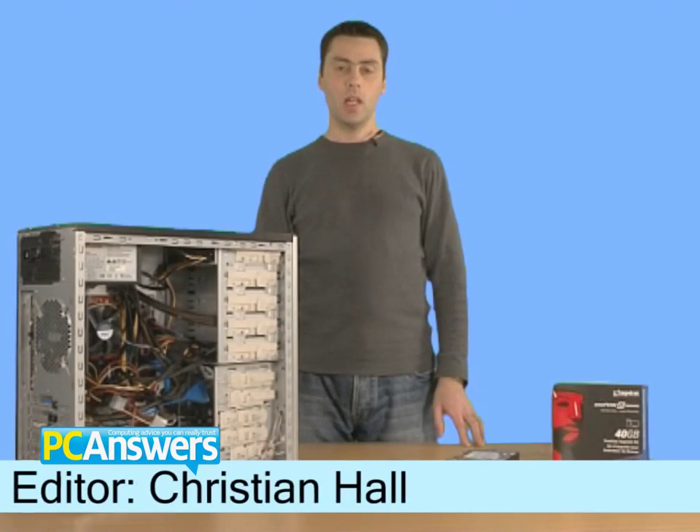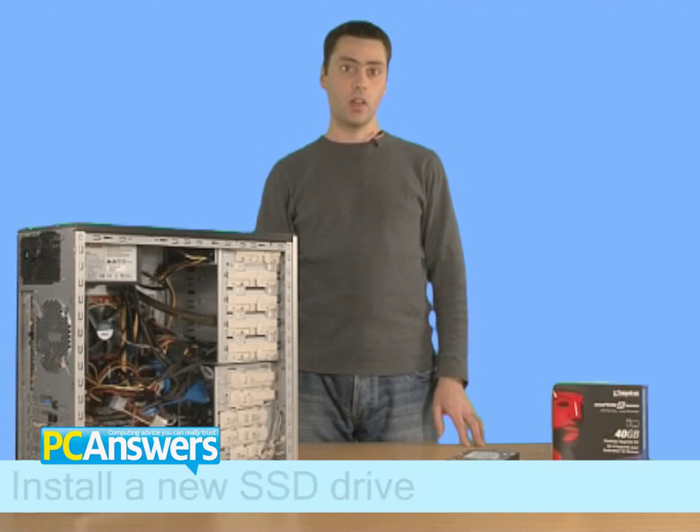Hi there, I'm Christian and in this PC Answers tutorial I'm going to show you how to fit a solid-state hard drive.